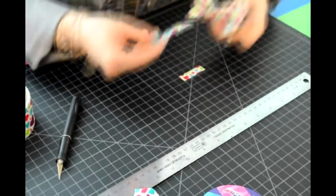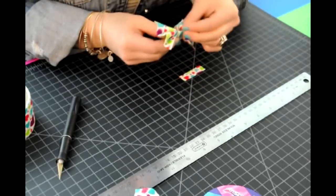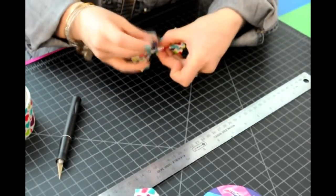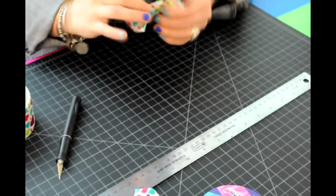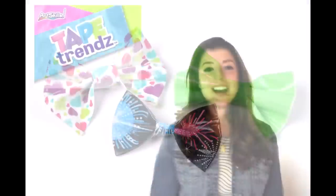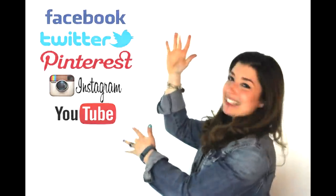Take your band and wrap it around the center. And then finally take your last piece of tape to secure the center of the bow. And there you have it. For more ArtSkills videos, subscribe below or follow us on any of these social media sites.